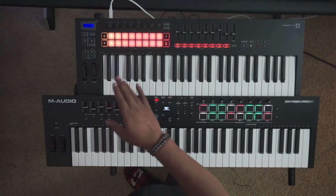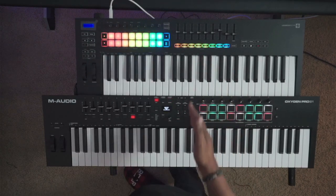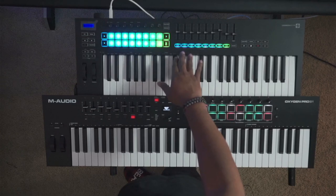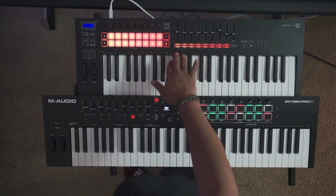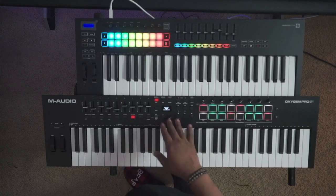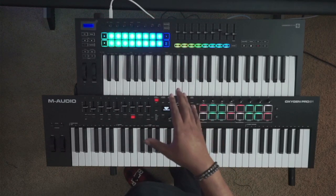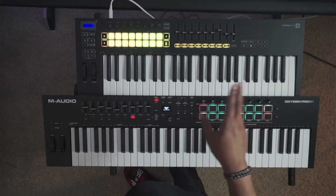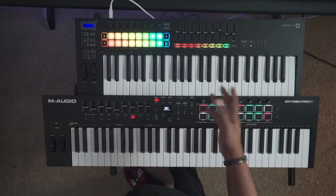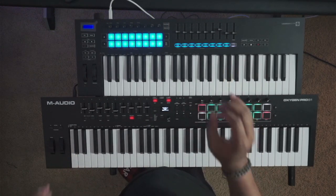Both controllers come with chord mode, arp mode, and scale mode, and I demonstrate those in each of the individual reviews. The implementation of arp, scale, and fixed chord mode is a little more elegant on the Launchkey, but you do get better feedback on the screen from the M-Audio. They both do essentially the same thing — just different implementations. For those who want scale modes, arp modes, and fixed chords, both offer the same level of control.